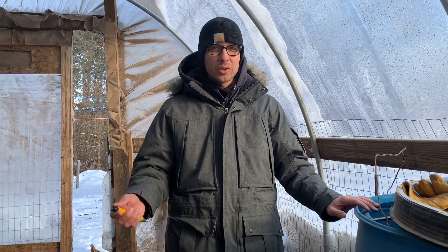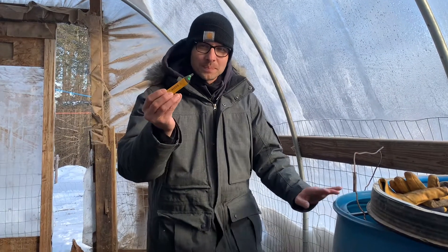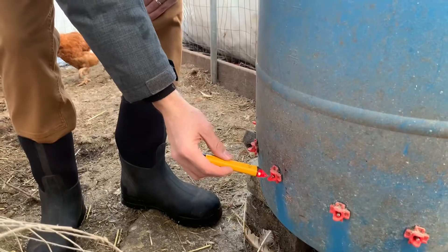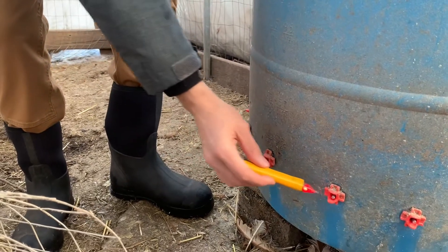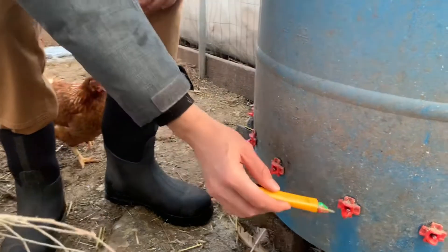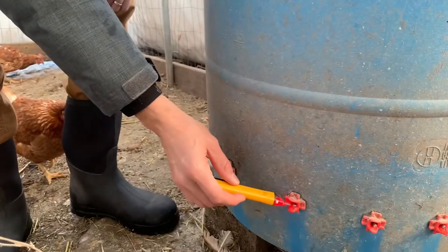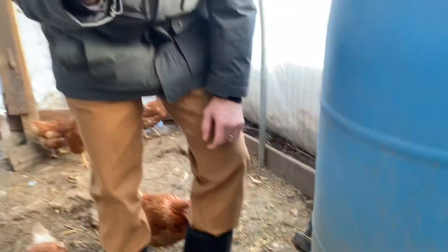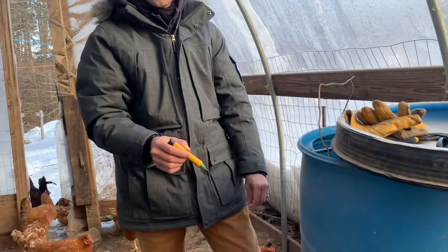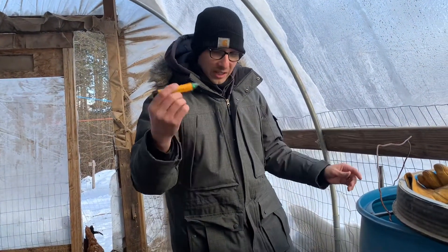I just want to show you an example of that. Here's an electricity tester. And these are the nipples we use — the chickens are supposed to come up, tap on that, and get water out of it. But this is exactly what would happen if you put this pen up to an electrical outlet. So there's electricity being produced there. It's not enough for me to even feel, but it exists.